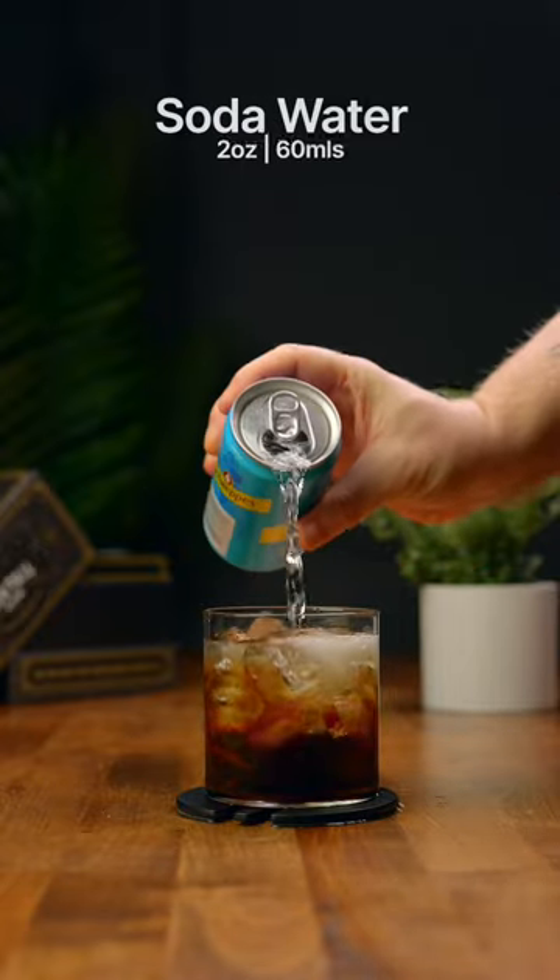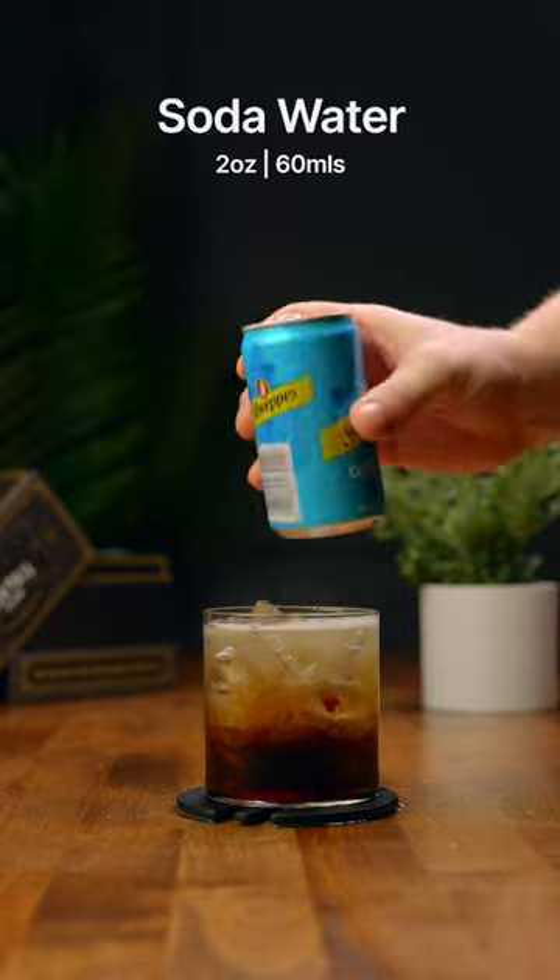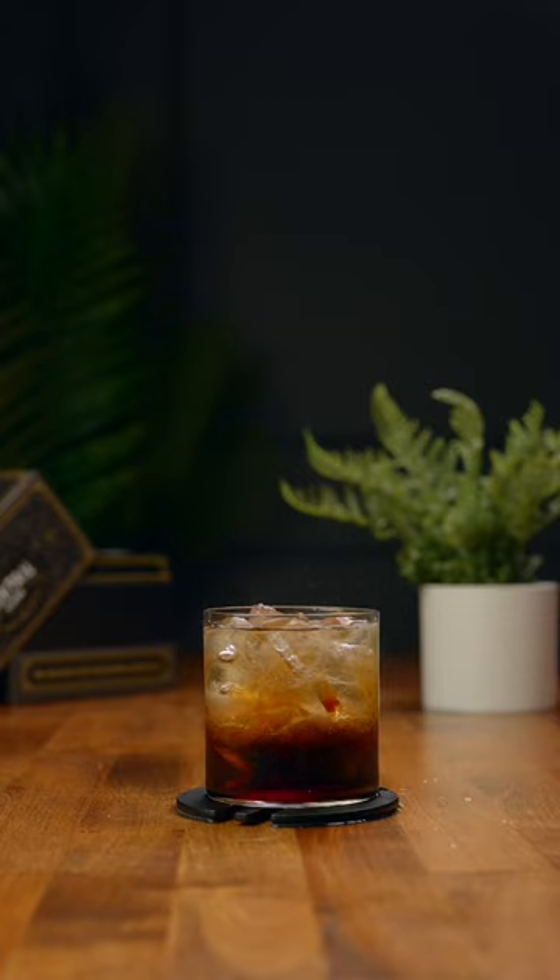Top it off with two ounces of soda water, and you can take this as a layered shooter, or give it a stir, and enjoy. Cheers.